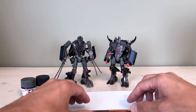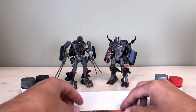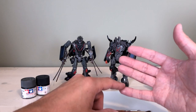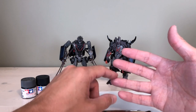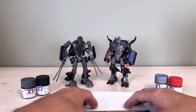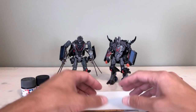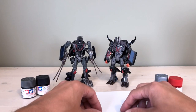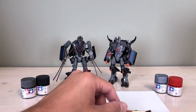Before I get to painting, I want to give a quick overview of what I usually do before I start. The first thing I do is spend some time looking at references — screenshots of characters from cartoons or movies, box art from packaging (which is a great reference for missing paint apps), and other customizations. I'll go to Google or forums and search for Berserker Last Knight customizations to see what others have done.